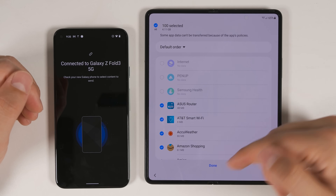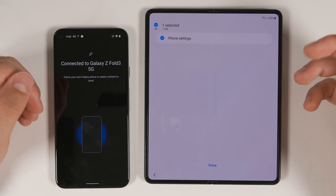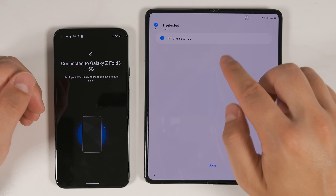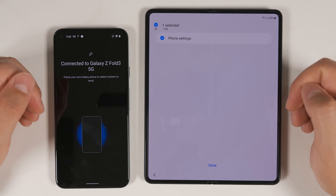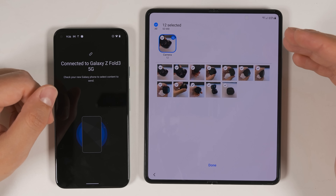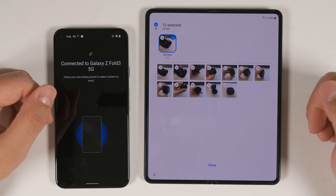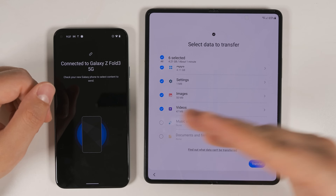For apps, you still get the option to select individual apps. Settings also transfer, but only the phone settings — you don't get to transfer Bluetooth or Wi-Fi connections from a non-Samsung Android device. Images, videos, music, and documents still give you the option to select specific folders and specific files within those folders. And that's about it for everything you can transfer from a non-Samsung Android device.